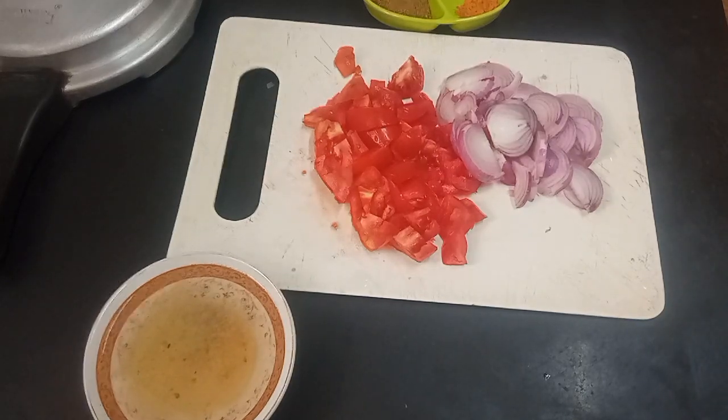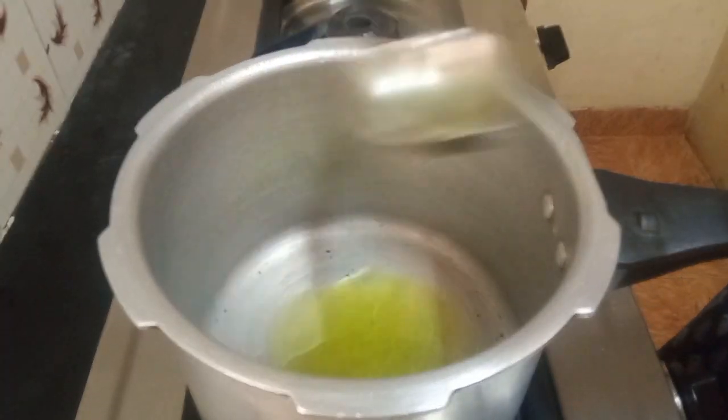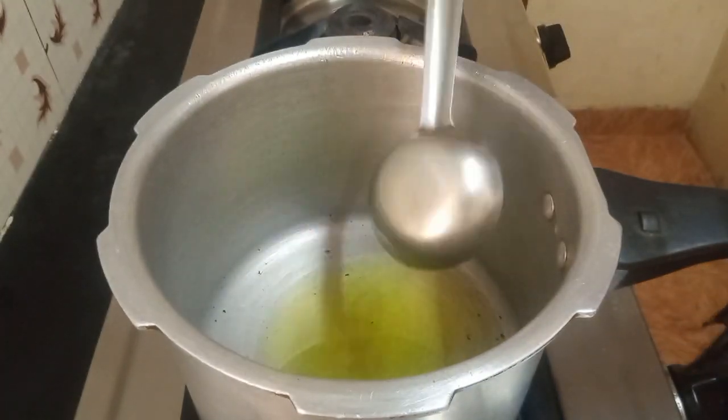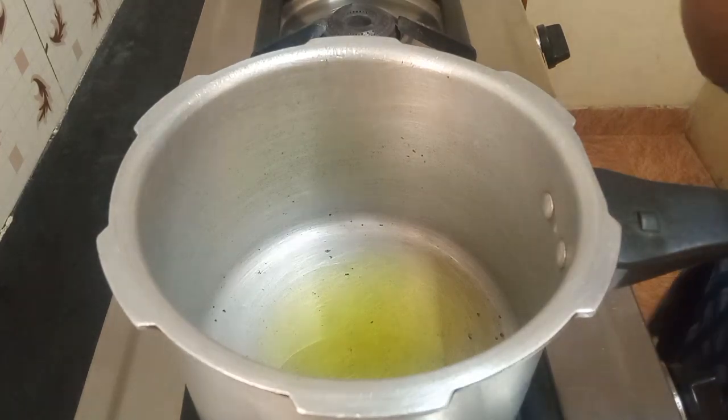Now into this I will put about three tablespoons of sunflower refined oil. As soon as the oil is hot, I'll put in the onions.